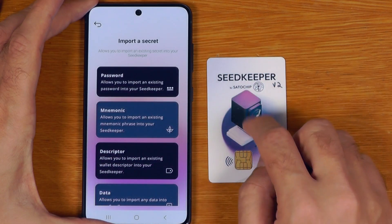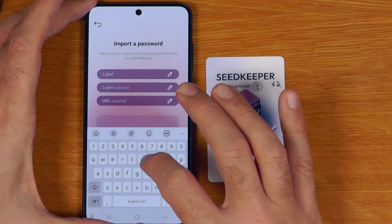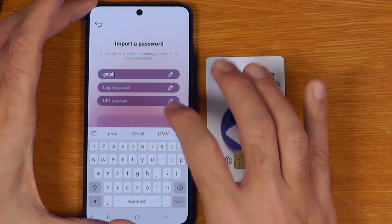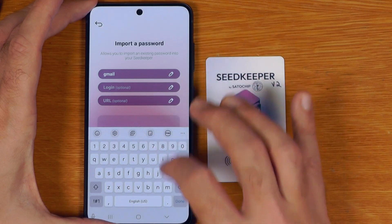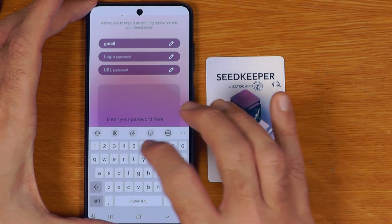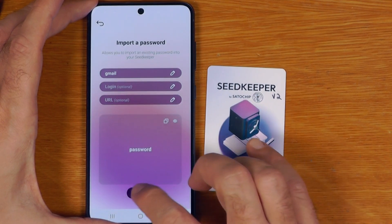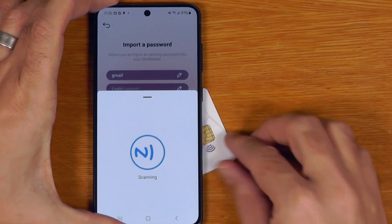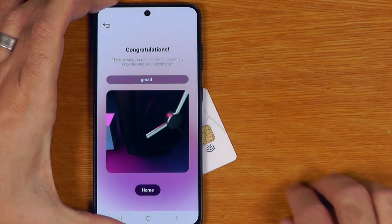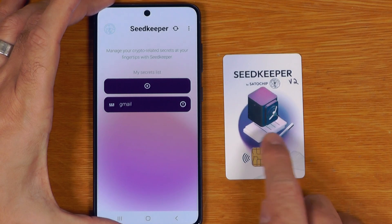For example, if I want to put a password onto this card I could say it's the password for Gmail, and I could put in the username, URL, and then type in the password itself — I'll just call that 'password for a demo' — and say import, then scan the card. It has now imported Gmail onto my SeedKeeper.